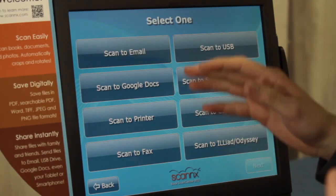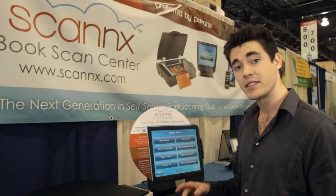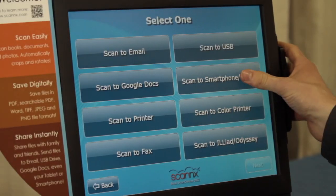You can scan directly to email, USB, or Google Docs. You can also scan to any printer, color printer, fax, FTP, or any private network folders you may have. But we're going to start with scan to smartphone and click Next.